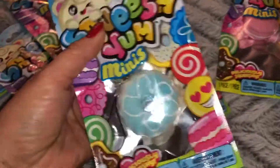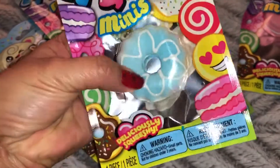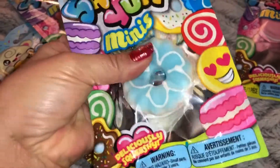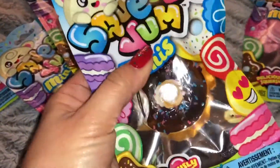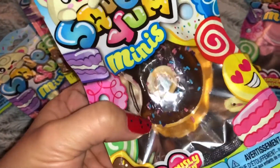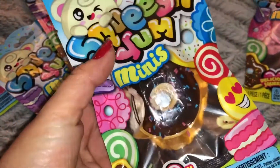Let me show you in detail what they look like. This one is a little blue and white cookie and it has a little white frosting drizzle on it and it's very squishy. This one is a little chocolate donut and it looks like there's a little bite taken out of it and it has blue, pink, and purple little sprinkles on it.